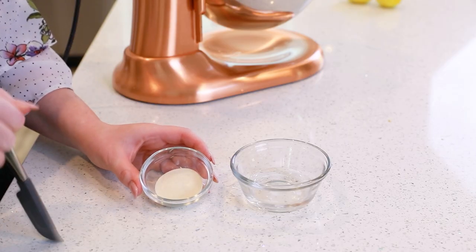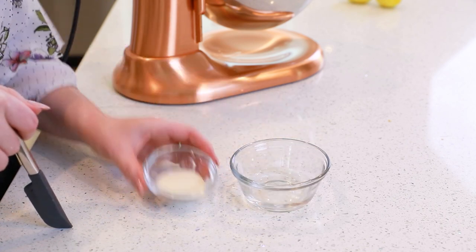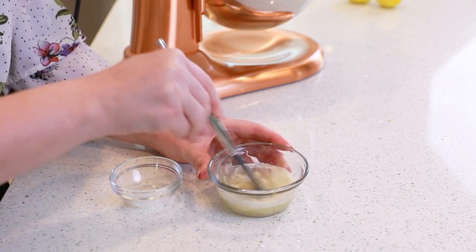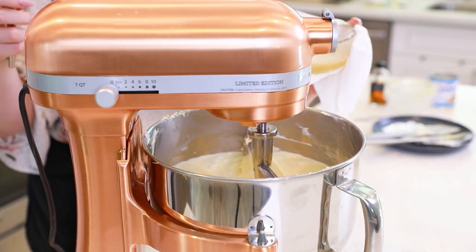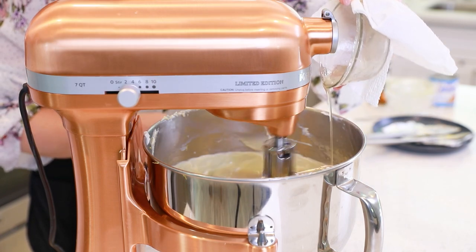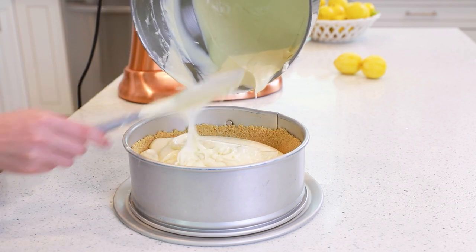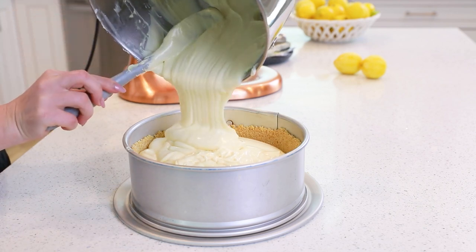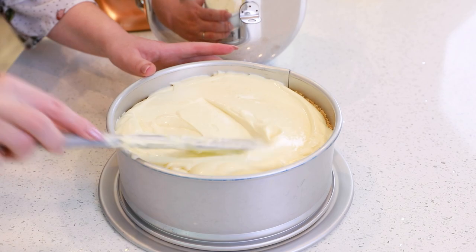I'm going to be using some conventional gelatin for setting the cheesecake — you could also use vegan gelatin. We'll need one tablespoon of gelatin with a couple tablespoons of water. Take it to the microwave and heat it for about 30 to 40 seconds until the gelatin is completely dissolved and you have a hot, steaming, foamy mixture. You must add the gelatin while it's still hot with the mixer running on low speed. Pour that batter over the prepared crust — check out how thick this filling is! Spread it evenly to the edges, and the lemon cheesecake is ready for the refrigerator. Let the cake chill overnight or for at least 12 hours so the filling can completely set.